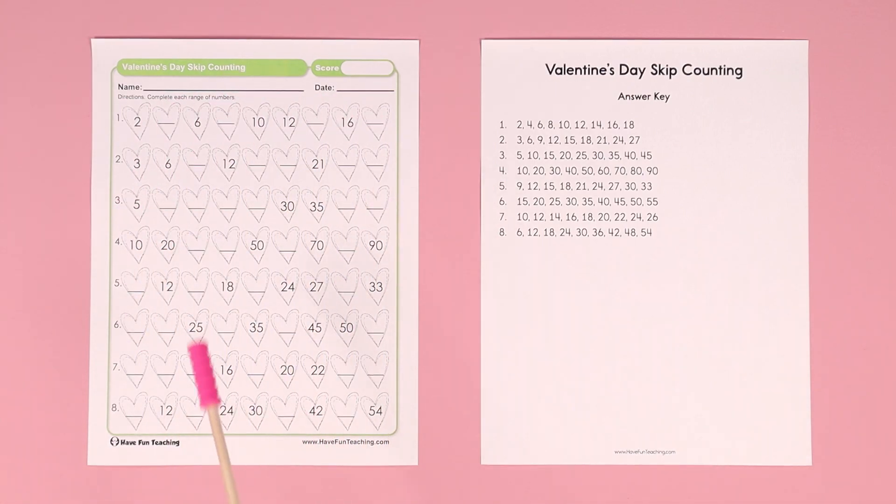Skip counting is a great skill for your students to learn, to get them excited about learning about multiplication and for working on harder math problems.